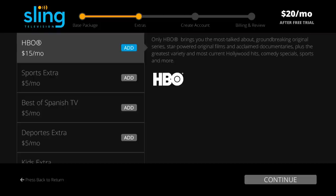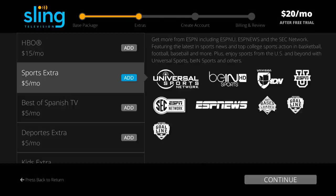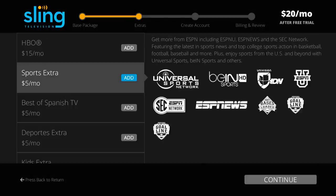The next step is to pick your extras. You'll be able to sample the extras for 14 days for free as well. Currently, each extra package is $5 per month except for HBO, which is $15 per month. HBO announcing that it would offer an à la carte offering without paying for a cable TV subscription was a great announcement for cable cutters looking for groundbreaking original content. The Sling TV base package includes ESPN and ESPN2, but for those with a larger appetite for sports, you can get six more ESPN options including ESPNU, ESPN News, and the SEC Network, plus Universal Sports and many others.